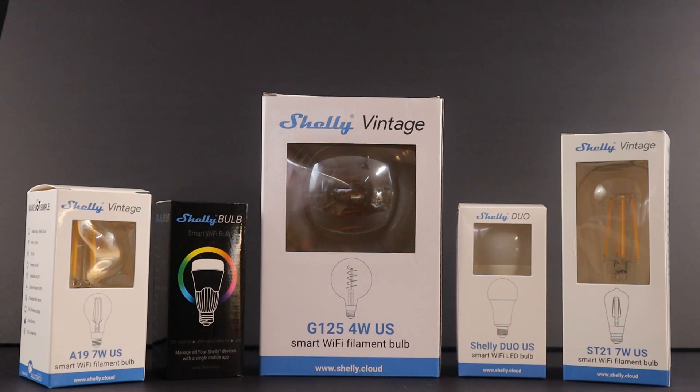With Shelly's REST API, plus built-in MQTT and CoAP features, it's easy to integrate Shelly in whatever platform you use. All Shelly Bulb schedules can be set for specific times of day, as well as linked to sunset or sunrise at your location.